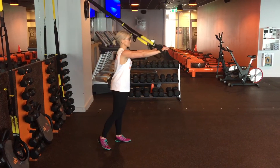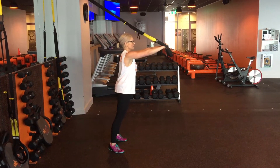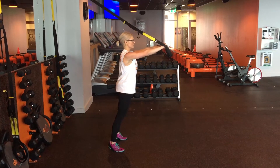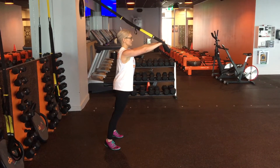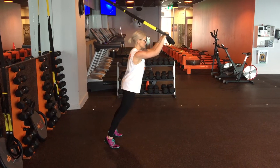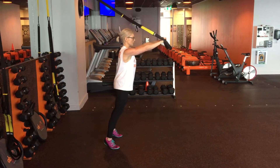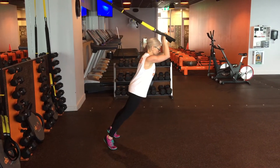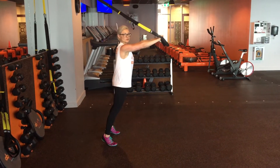So, set up for the tricep extension, he's just standing away from the wall, leaning out just slightly. Now we want Frankenstein arms, making sure those hands are about chin level, and then keeping them nice and close together, leading with the hips, coming out, hands finished just above the forehead, and then pushing away. It's really important with this exercise that you bring those hips with you, and maintain a neutral spine throughout.